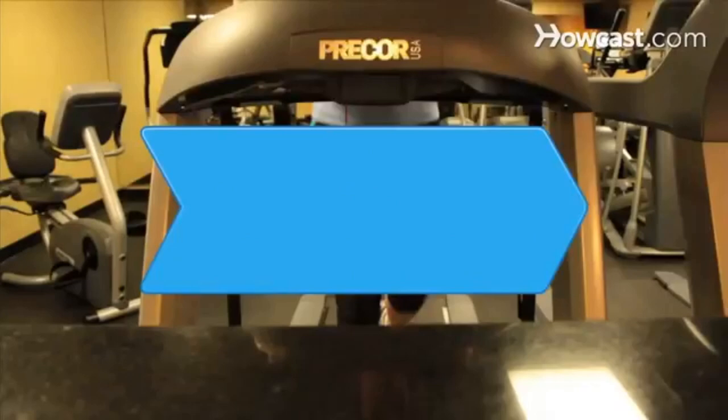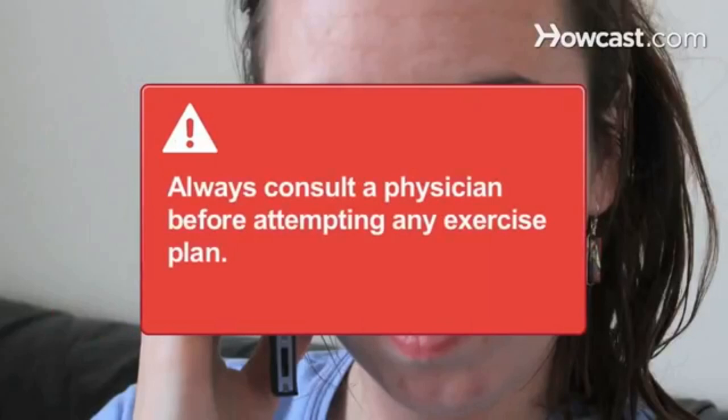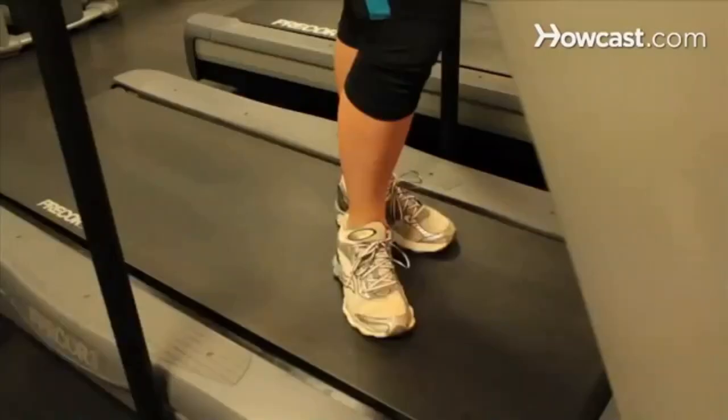How to Burn More Calories on the Treadmill. Burn more calories in the same amount of time and increase your speed with proper technique and hard work. You will need stretches, a treadmill, and proper technique. Always consult a physician before attempting to do any exercise or exercise plan.